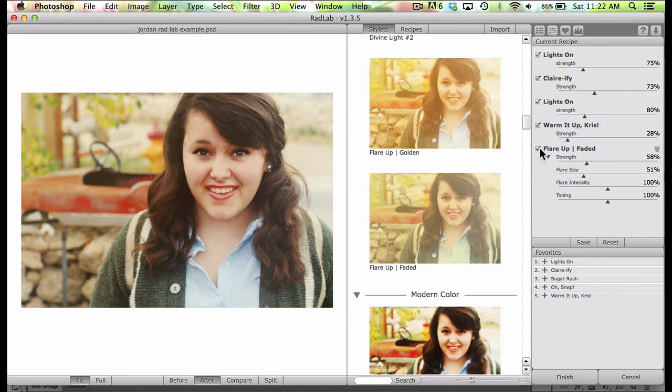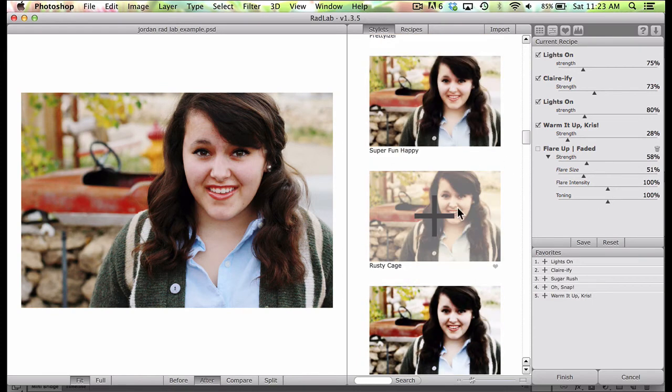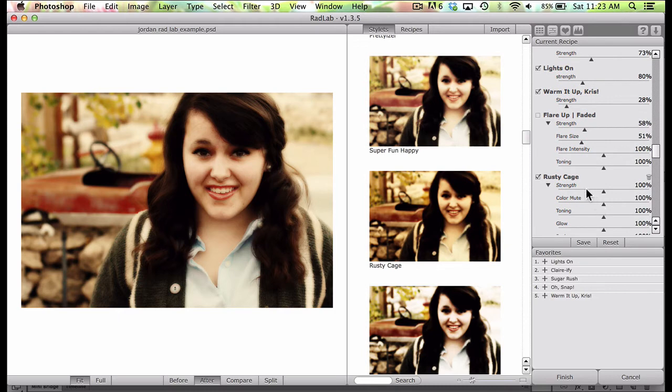When you're using Actions you actually have to push play, and sometimes you have to alter settings even within the Action. I like just being able to click and then go — yep, I like that, or no, let's quickly change that. I just want to get things done quickly and RadLab helps you do that. Maybe we don't want to do the Flare Up. You can come in here and choose the Rusty Cage — even though it looks really blurry, all you have to do is change the strength a little and it gives it that rustic look without going too intense. I'm going to delete that one.